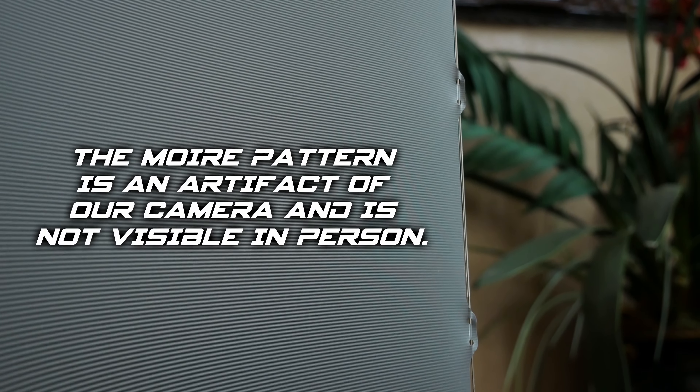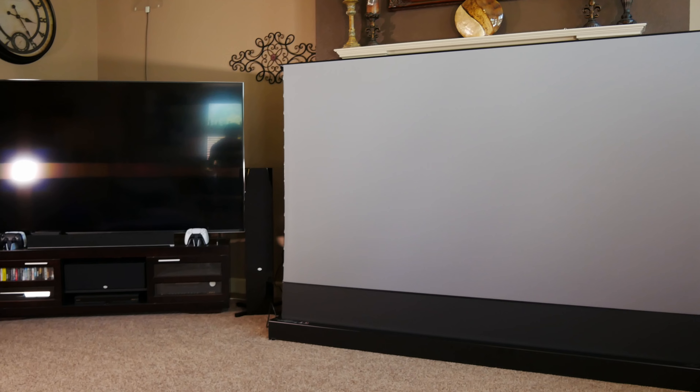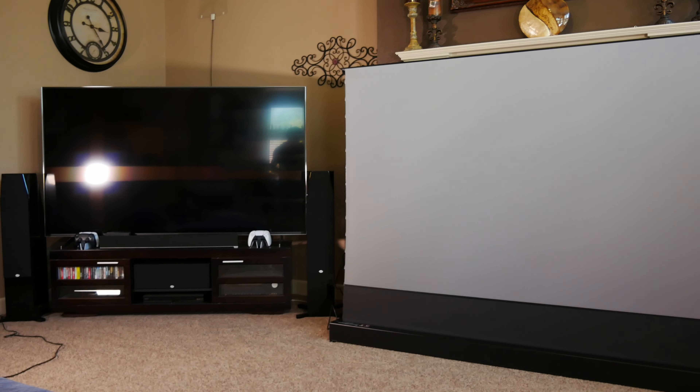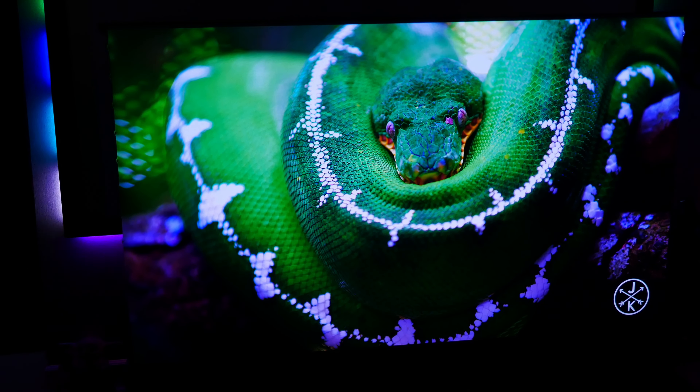The quality of the image could also be impacted more depending on your viewing angle, but this is going to vary from screen to screen, and more specifically, how the texture of the screen material is laid out. ALR screens can also introduce some other minor artifacts depending on your setup. For example, we noticed a pretty strong moiré pattern in our camera in some B-roll footage, since the texture of the screen is pretty strong, though this doesn't impact the image more than a few inches away. You also have to be more careful with how you treat an ALR screen — the fine light-rejecting pattern can be a little fragile, and little dust spots or fingerprints are going to be a lot easier to notice on such a reflective gray material.